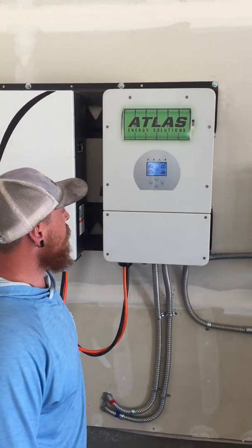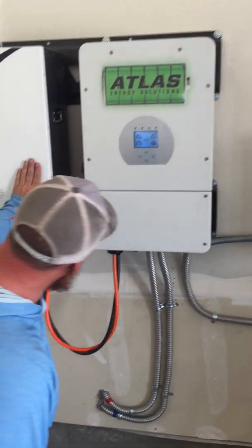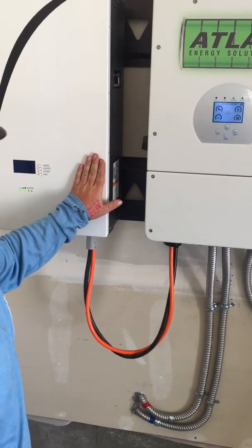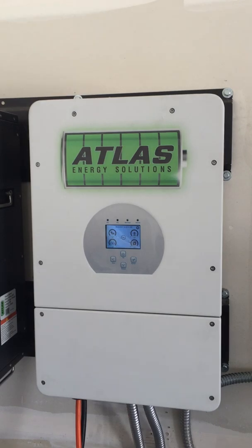Hey, this is Josiah Laser with Second Sun Solar. Just a quick update. We have our Atlas hybrid inverter here, paired with our 200 amp hour, 10k battery. We also have them in 5k at 100 amp hours.